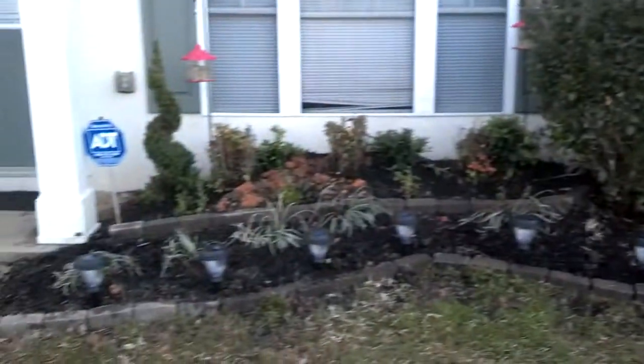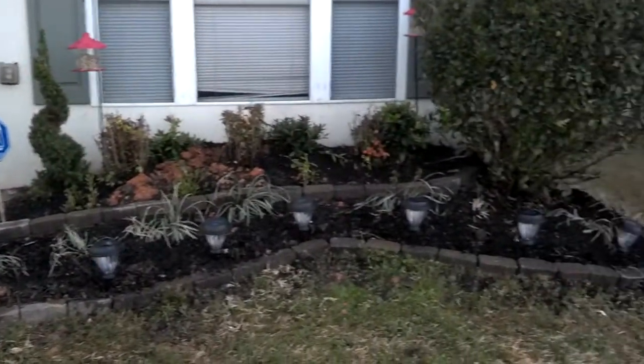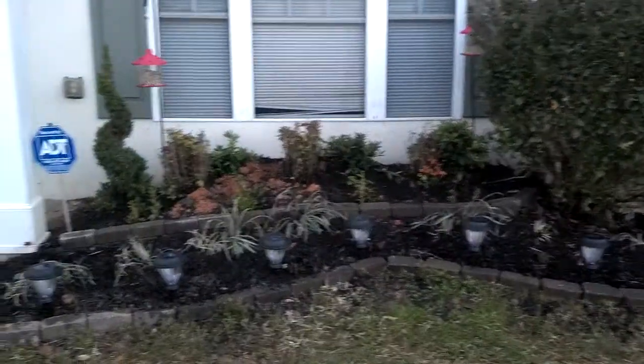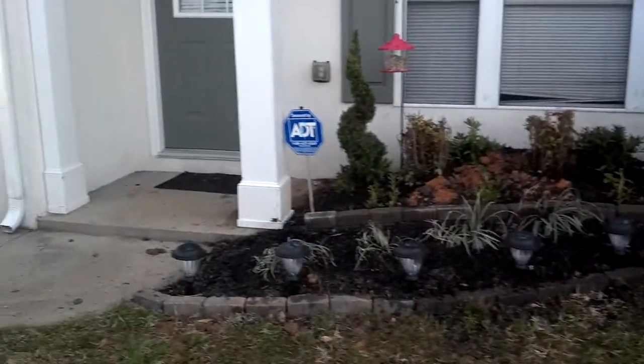So email us here. And remember, this was just a simple do-it-yourself project. All the tools that were needed were your landscaping LED lights for the installation of those lights, and for the installation of the pavers.